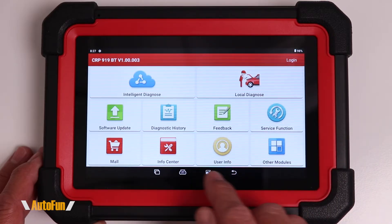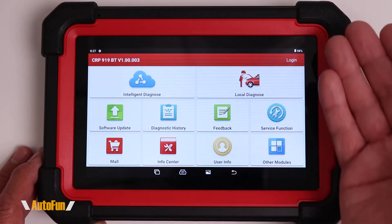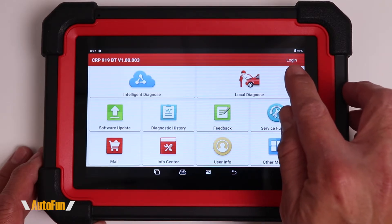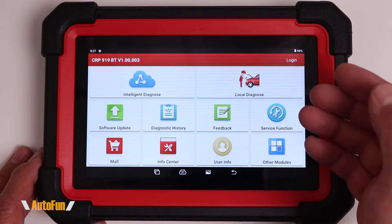Also notice that there are several icons in the bottom that allow us to navigate this tablet like a traditional tablet. The first thing we're going to do is create a login for us to update this tablet.